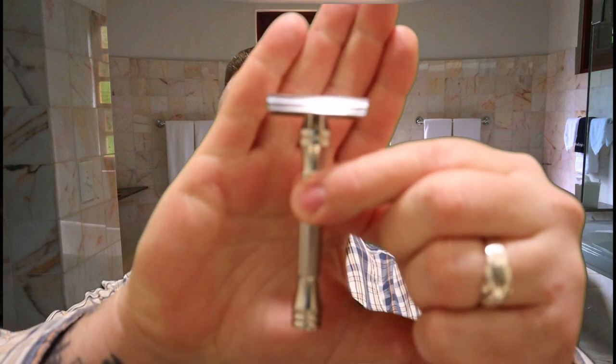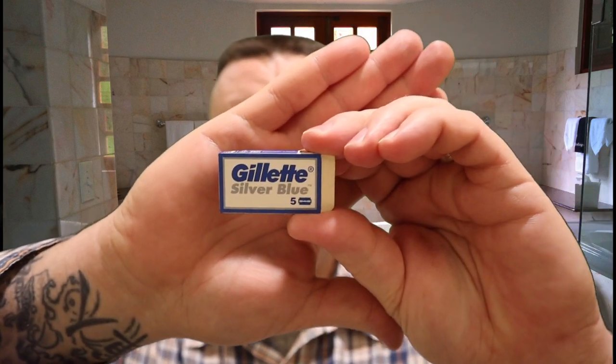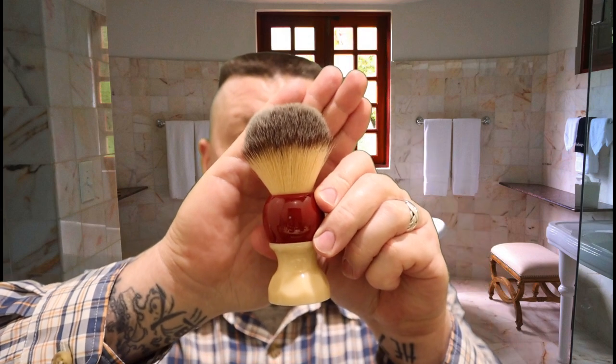For today's shave I'm going to be using the Blackland razor — this is the Dart, and I did polish it, so in case you guys see other ones, they are machined. I'm also going to be using the Gillette Silver Blue razor blade — it's my favorite blade.